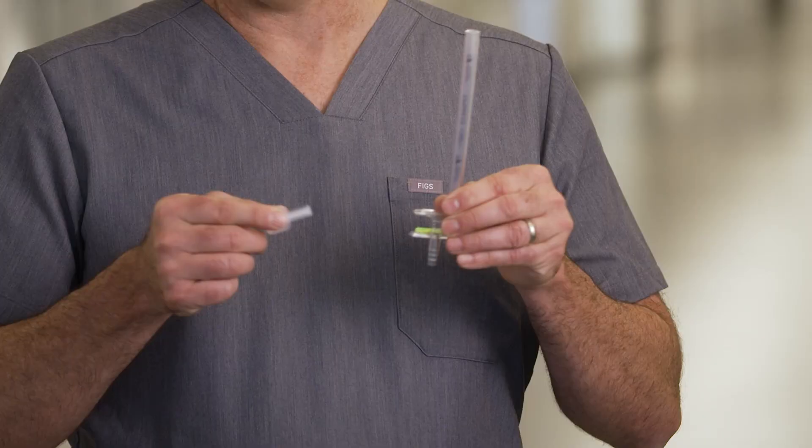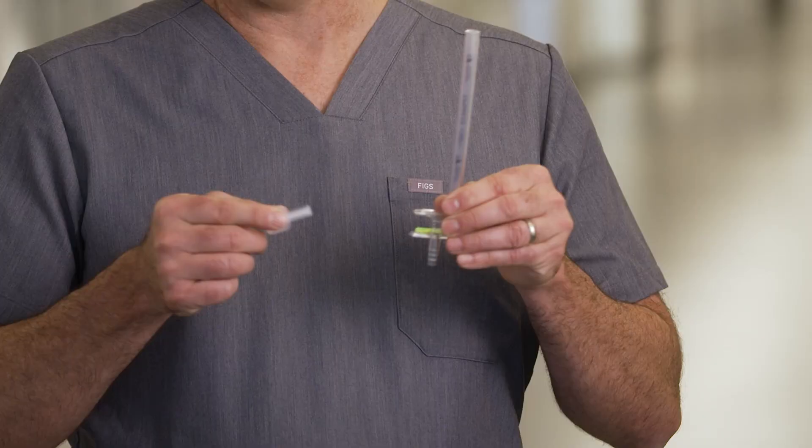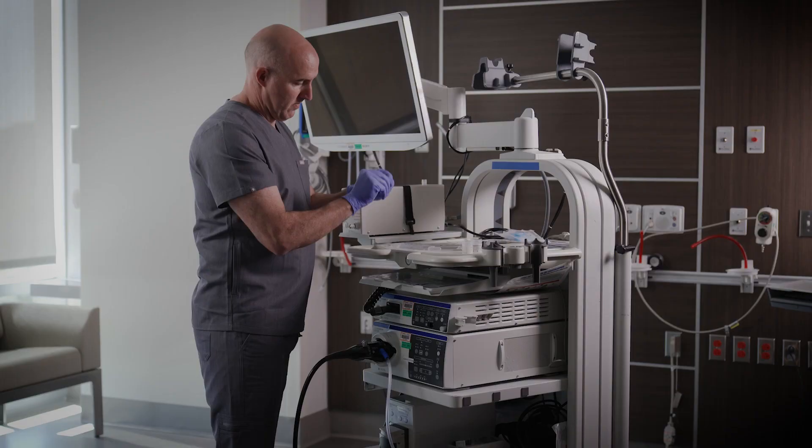If you're ever in the room and there's a poor bowel prep and the surface begins to get a little cloudy, you can simply flip over the bi-directional tray and reinsert it to get a nice clean surface on top. Once you reinsert the tray, you're ready to retrieve your specimen from the scope.